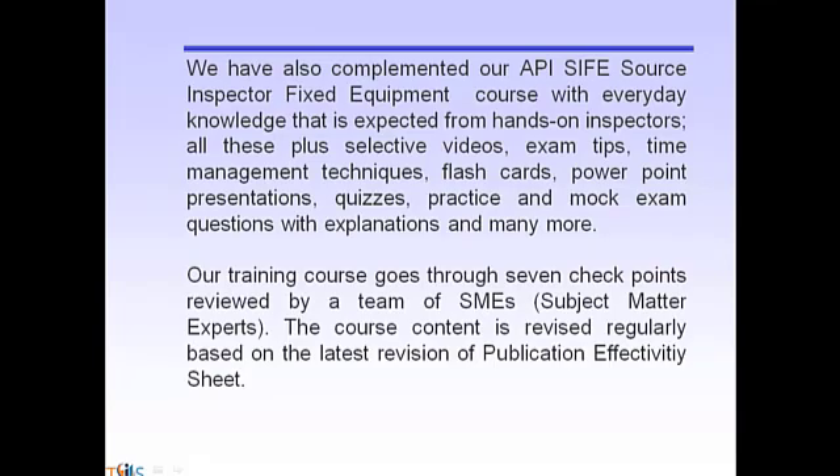We have also complemented our API SIFE Source Inspector Fixed Equipment course with everyday knowledge expected from hands-on inspectors. All these, plus selective videos, exam tips, time management techniques, flashcards, PowerPoint presentations, quizzes, practice and mock exam questions with explanations, and many more. Our training course goes through seven checkpoints reviewed by a team of SME subject matter experts, and the course content is revised regularly based on the latest revision of the publication effectivity sheet.